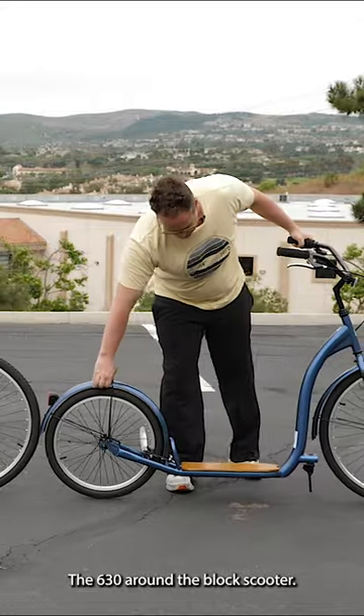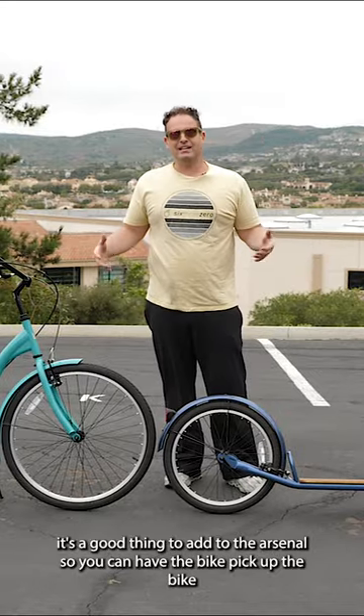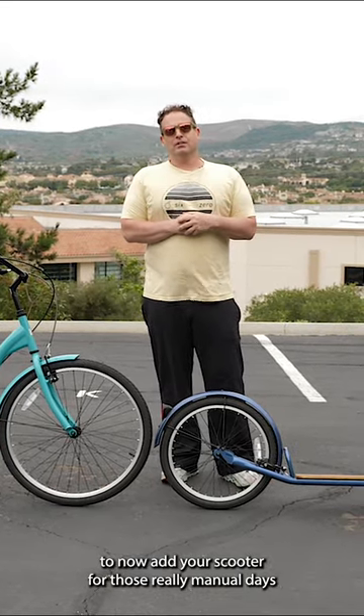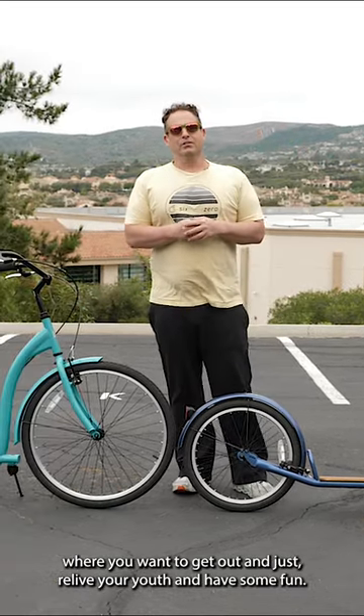The 630 around-the-block scooter. It's a lot of fun. If you already have a cruiser, it's a good thing to add to the arsenal so you can have the bike, pick up the e-bike too. Now add your scooter for those really manual days where you want to get out and just relive your youth and have some fun.